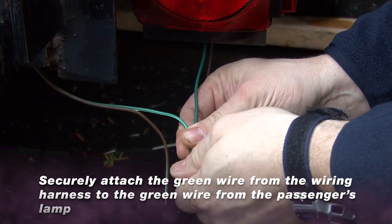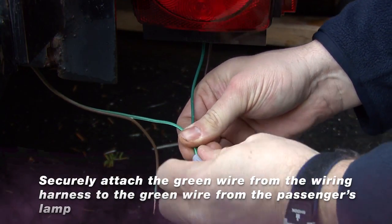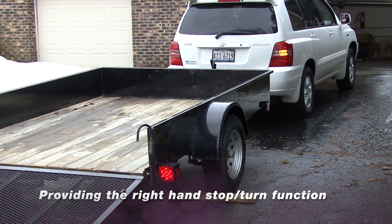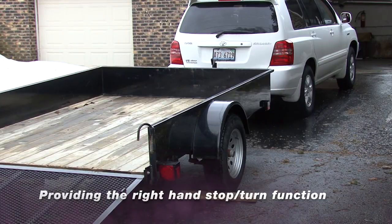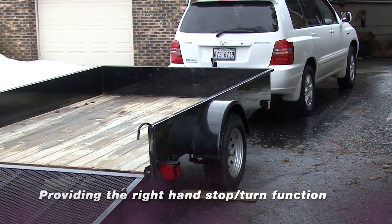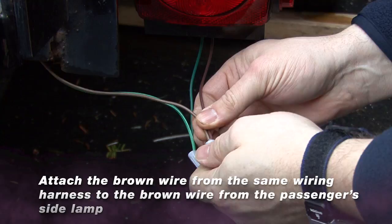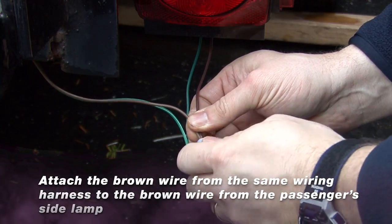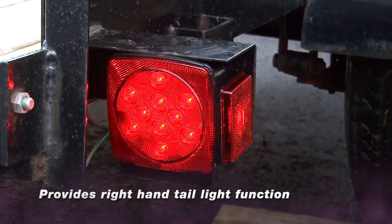Using the wire nut provided, securely attach the green wire from the wiring harness to the green wire from the passenger side lamp. This provides the right-hand stop turn function. Using the wire nut provided, attach the brown wire from the same wiring harness to the brown wire from the passenger side lamp. This will provide the right-hand tail light function.